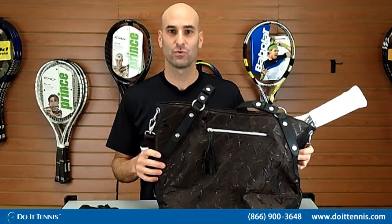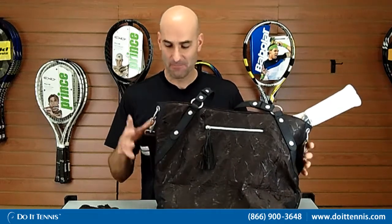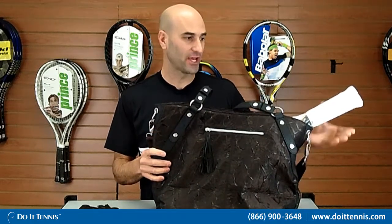Hey, this is Hans at Do It Tennis, and this is the Wilson Trento Tote Bag. Very popular with the ladies. Got a couple of great features on this new Wilson bag for you.